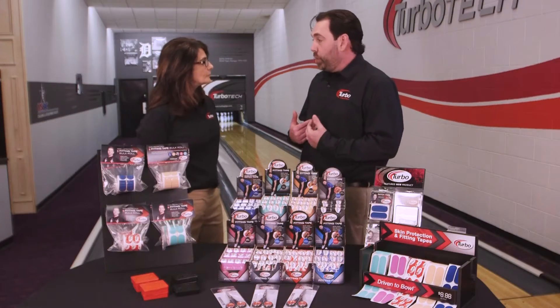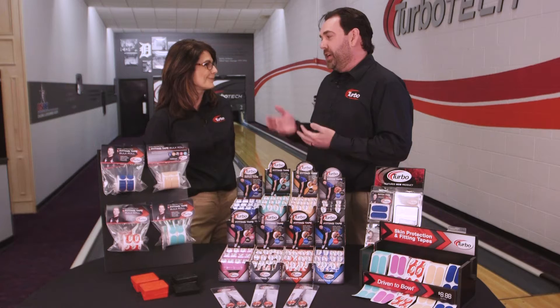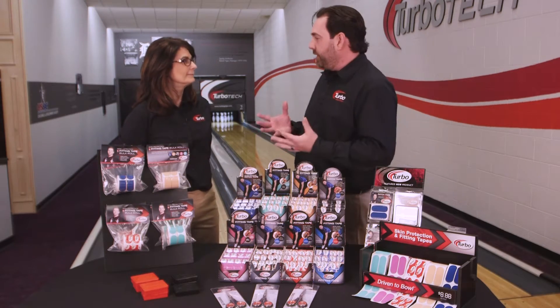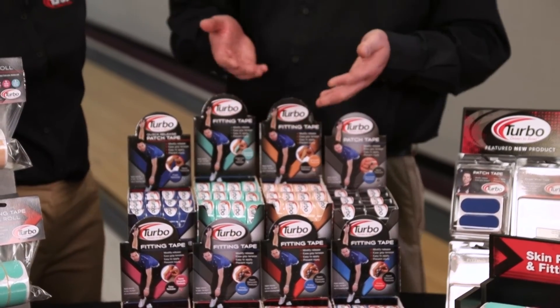One of the things I learned quickly traveling the world bowling is that climates are different. You'd like to think your fit and feel is the same everywhere you go, but that's not really the case — and that goes right down to your basic league bowlers. We're here in Chesterfield, Michigan in the Midwest, and you're here from Texas. It's pretty cold today, but at the end of the week it's going to get pretty warm, so you're feeling your fit change. So it's a good idea to have these different varieties and experiment with different types of skin protection tapes.